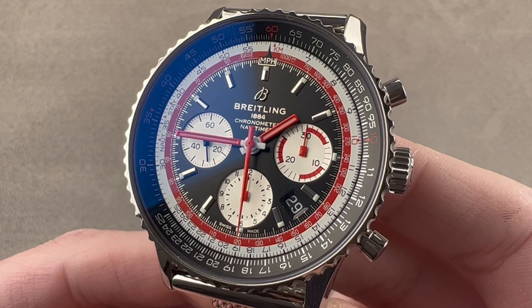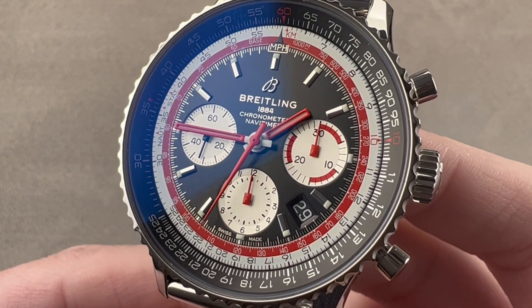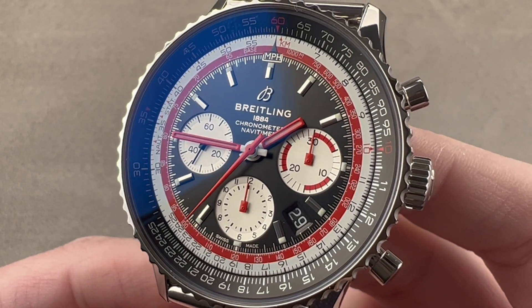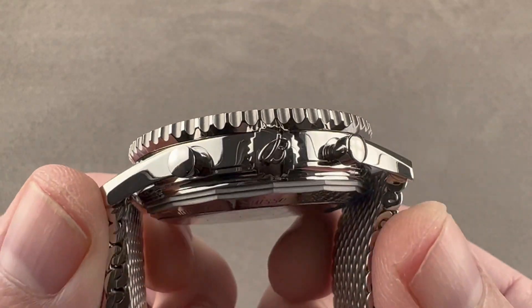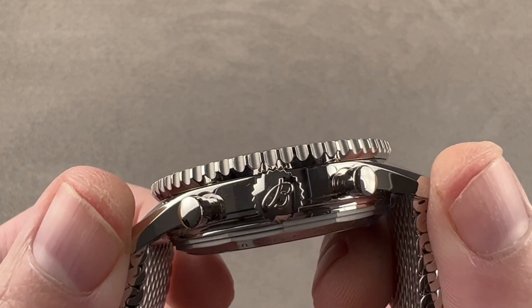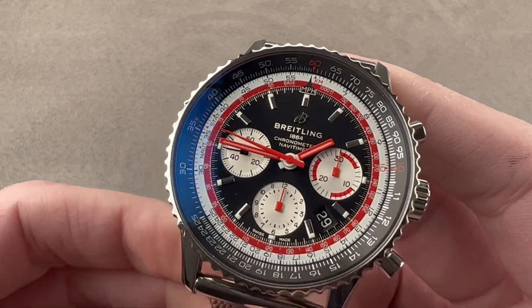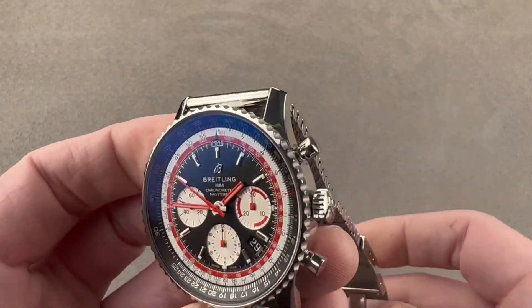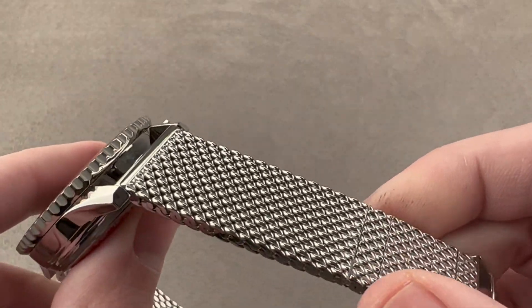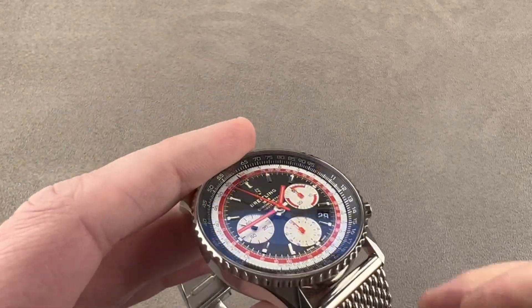Today we are discussing the Breitling Navitimer B01 Swiss Air from the 2019 Airlines Capsule Collection. This watch is 43 millimeters in diameter in stainless steel, 14.4 millimeters thick, from lug tip to lug tip 49.1 millimeters, and it has a 22 millimeter spacing between the lugs. The watch features the colors of Swiss Air, and on the reverse side, the Swiss Air logo. The bracelet is a mesh design and features a vintage-inspired straight bar junction with the lugs.